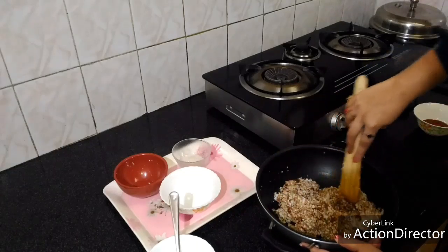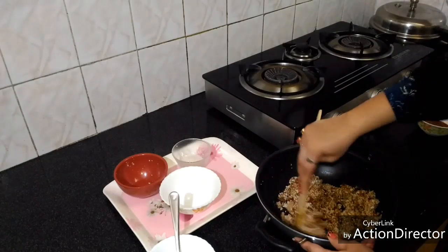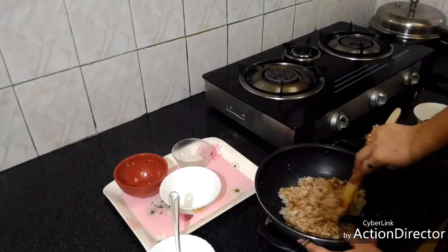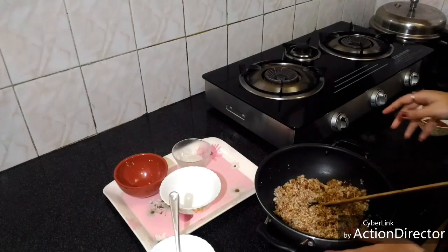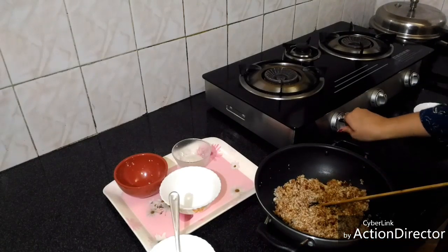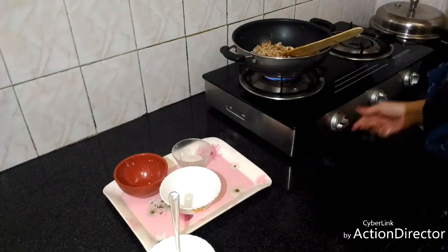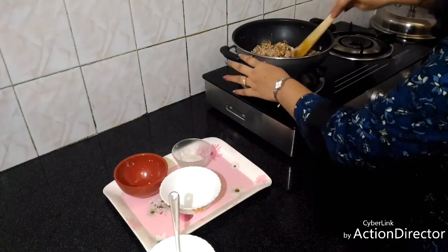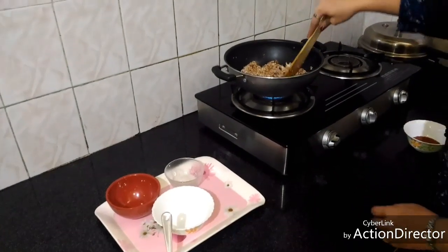Now I will switch on the flame and heat it for about 15 to 20 minutes on medium-low flame. Keep stirring continuously.